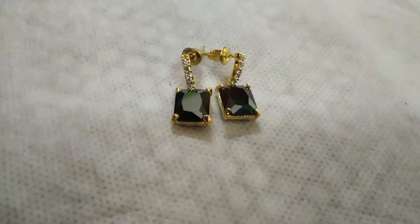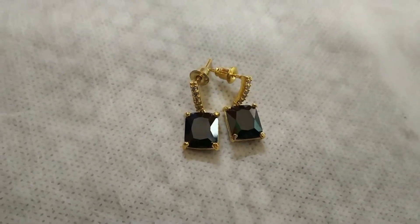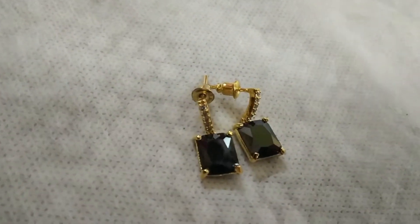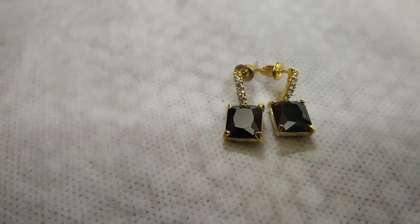The next earring I will show you is a small dangler earring. This is a golden plated stick, and at the bottom there is a black color stone. It is a very small and dainty piece. You can wear it with casual outfits, and the most important thing is that because it is small, you can use it in the office, college, or for daily wear. But at the same time, it will look very stylish and nice and beautiful.